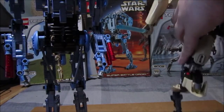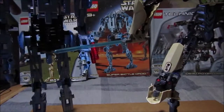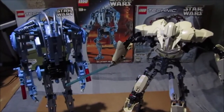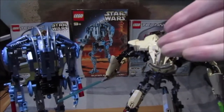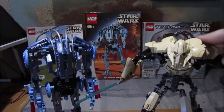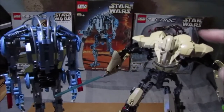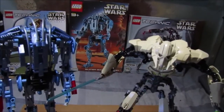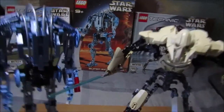And here is the general himself — General Grievous — standing with the B2 Super Battle Droid. I'll put a card in for Grievous, and I'll add his game card in there as well.